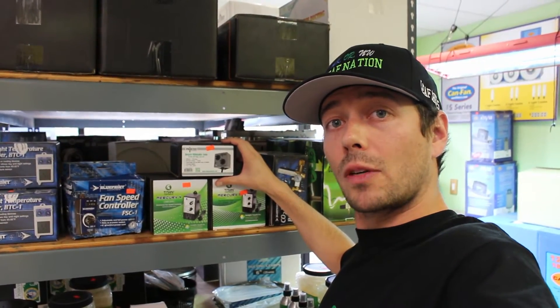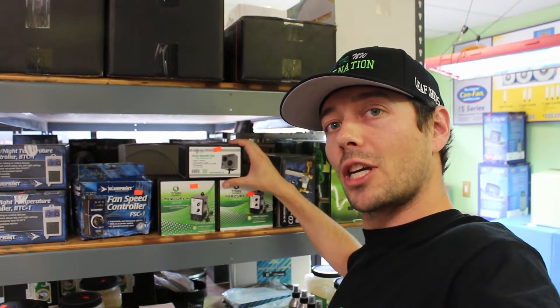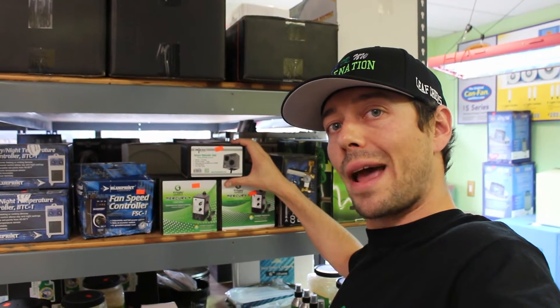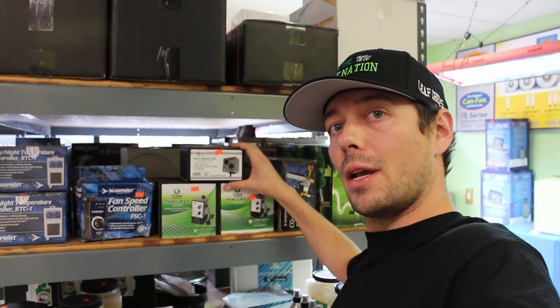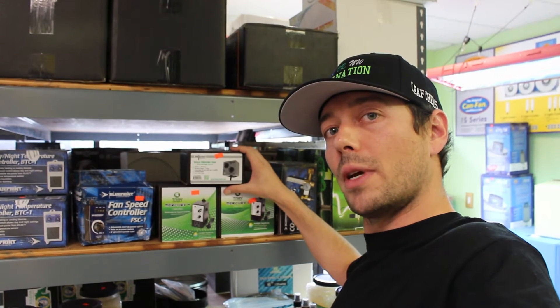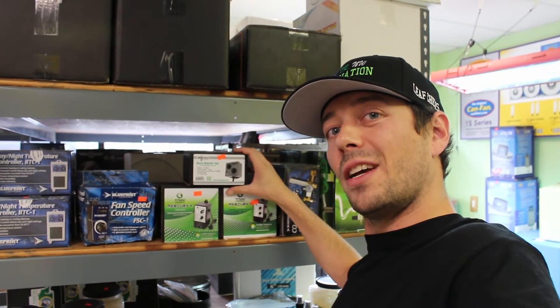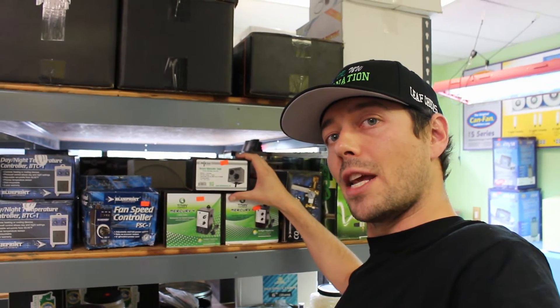Alright, so I found a timer that's going to work for us. This one here is the Spartan Series by Titan Controls adjustable recycle timer. This one goes down to one minute as the lowest time setting for on, and it goes up to 60 minutes for off. I recommend that you run at least one minute on and four minutes off. Another common setting, if you can use it with your timer, is 80 seconds on and eight minutes off.